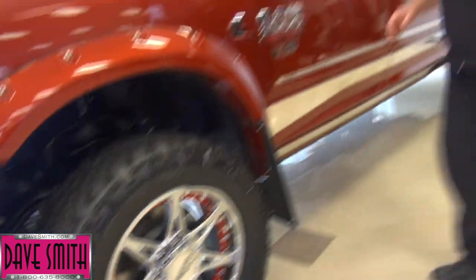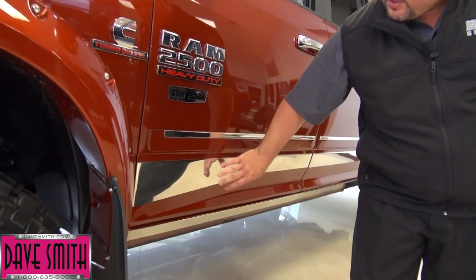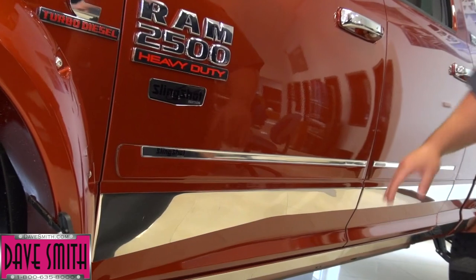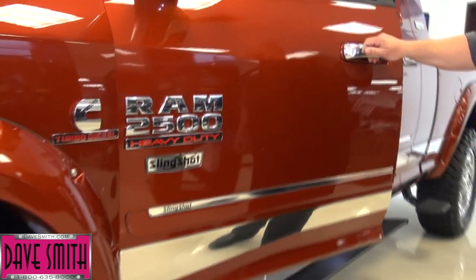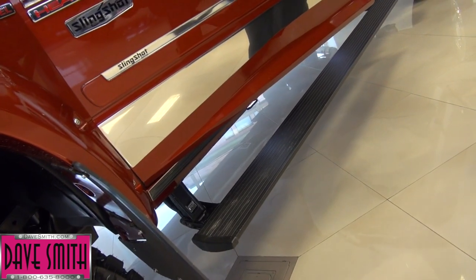Another thing you'll notice on this truck is we have our own body-side moldings that show our slingshot package. We do the stainless steel rocker panels and everybody's favorite — the power steps. These make for the ease of getting in. They drop a full foot. Everybody loves these.